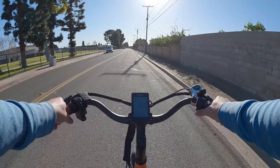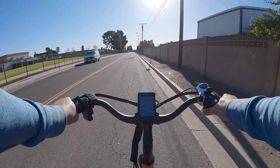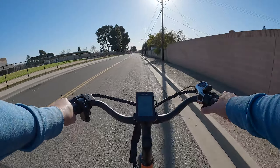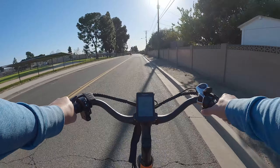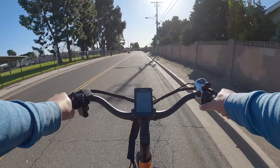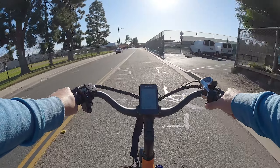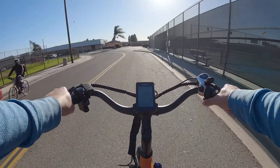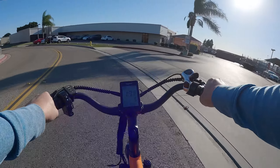Level four throttle-only reaches about 15 to 16 mph, topping off around 16.2 to 16.3 miles per hour. Level five throttle-only climbs to 18, then 19, leveling out at around 19.8 miles per hour.